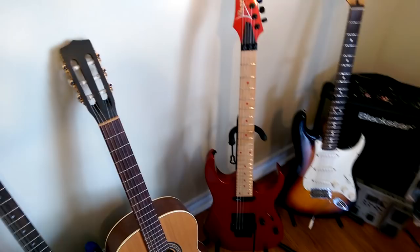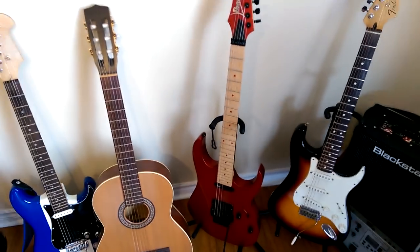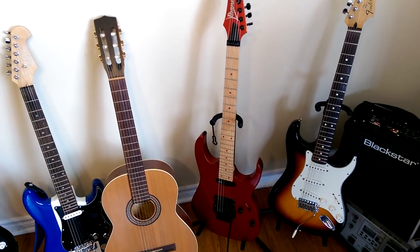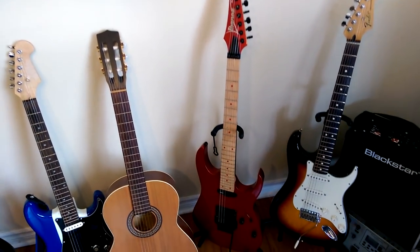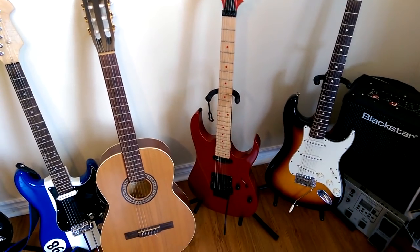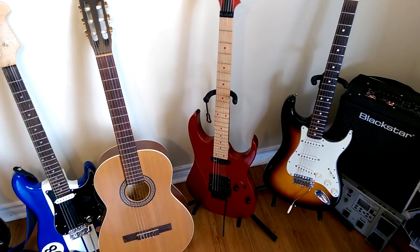This is my Ibanez RG-XXV — the 25th anniversary RG model with DiMarzio pickups, a reverse headstock, and colored inlay fret markers. Just a beautiful guitar and great for shredding on.